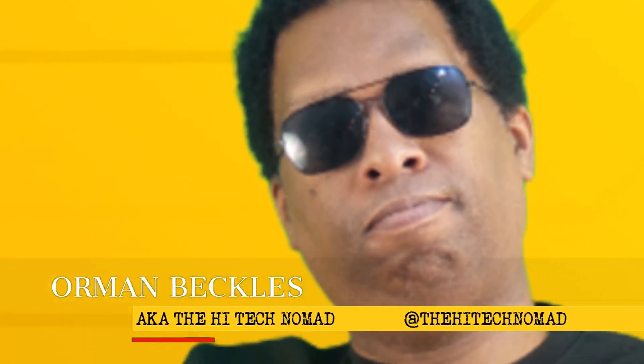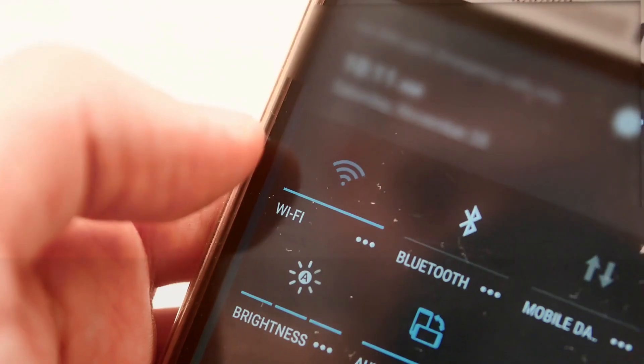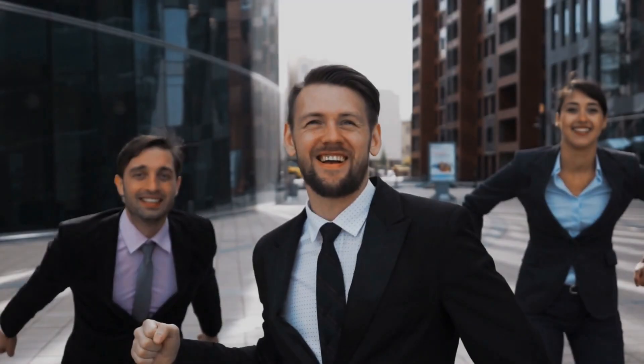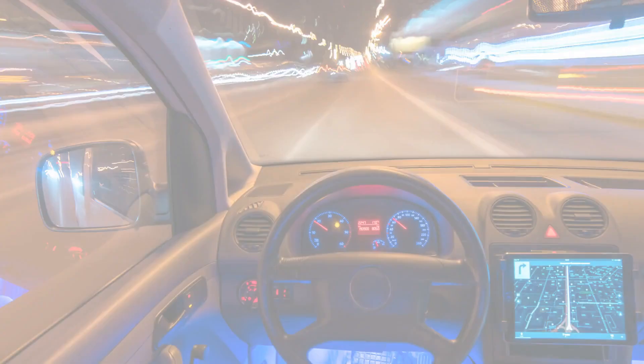I'm Ormond Beckles, aka the High Tech Nomad, and welcome to another video. If you want to learn how to make technology work for you, start now by clicking the subscribe button and continue on our journey to master technology.